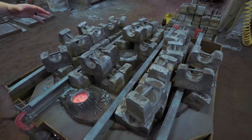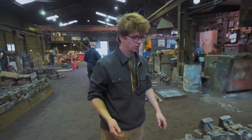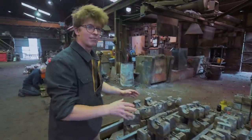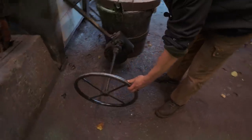Even then, it's not going to be all the way cool. They load it up with all of these weights — each one 25 kilos — because the sheer pressure of all that molten metal would otherwise lift up the sand top. There's so much weight in that crucible they can't just tip it by hand.